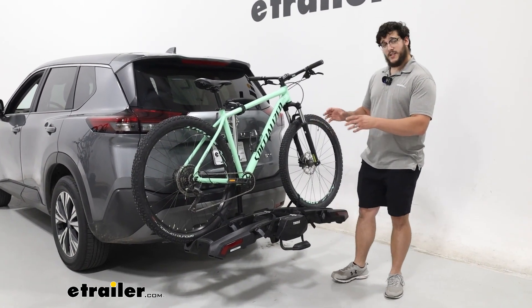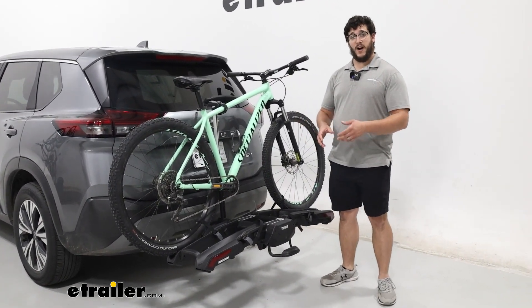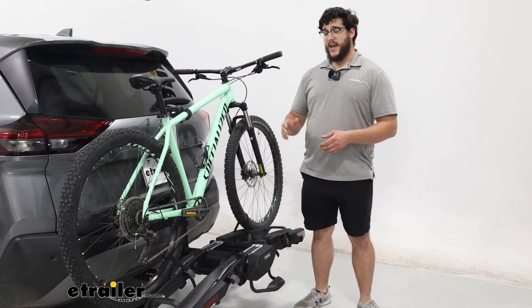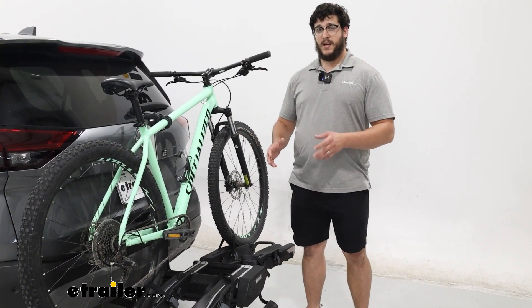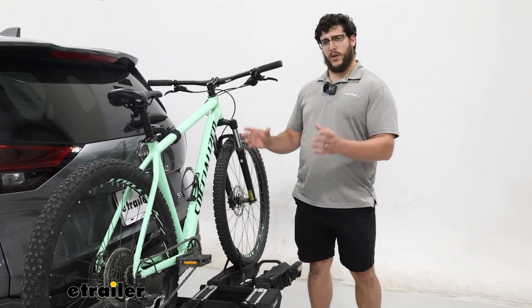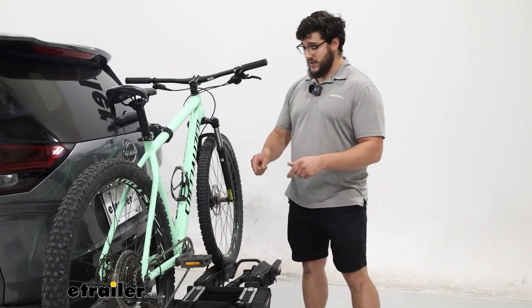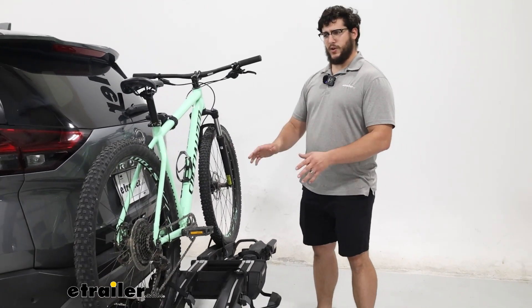This is going to have a weight capacity of up to 140 pounds for the whole carrier. One of those bikes can weigh 75 pounds and you just have to play around with those weights. But that's really not going to affect your tilt, and the tilt on this is just awesome.